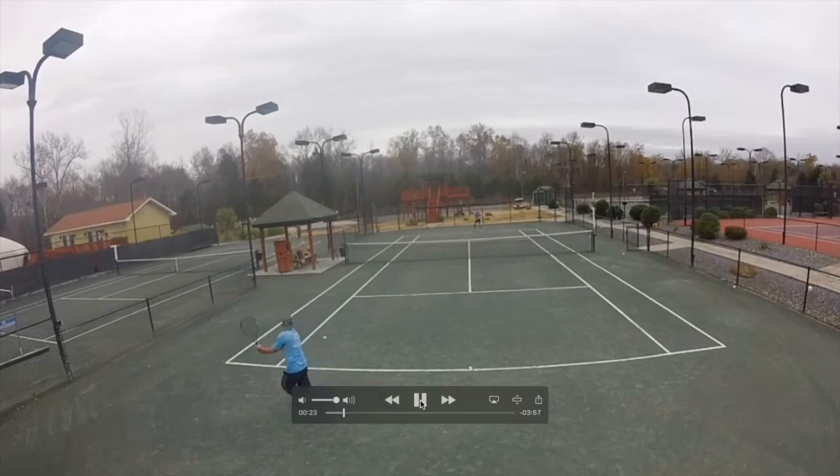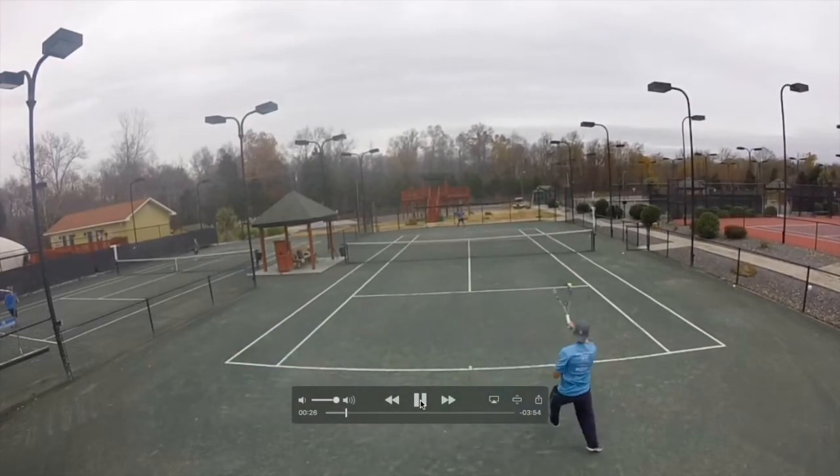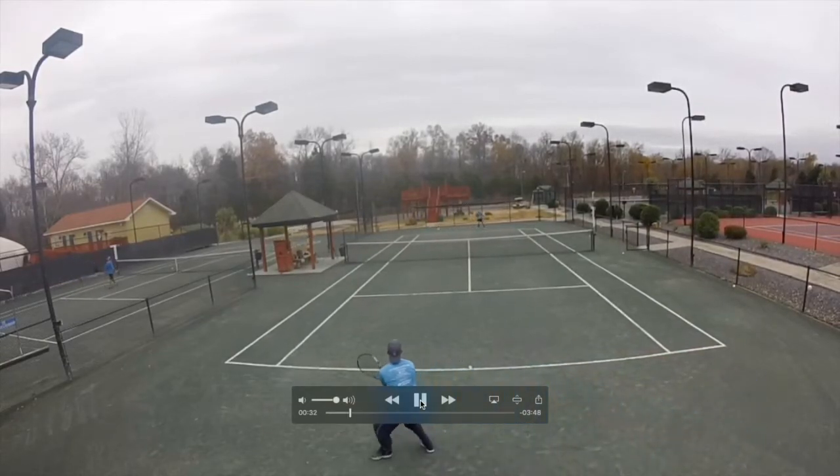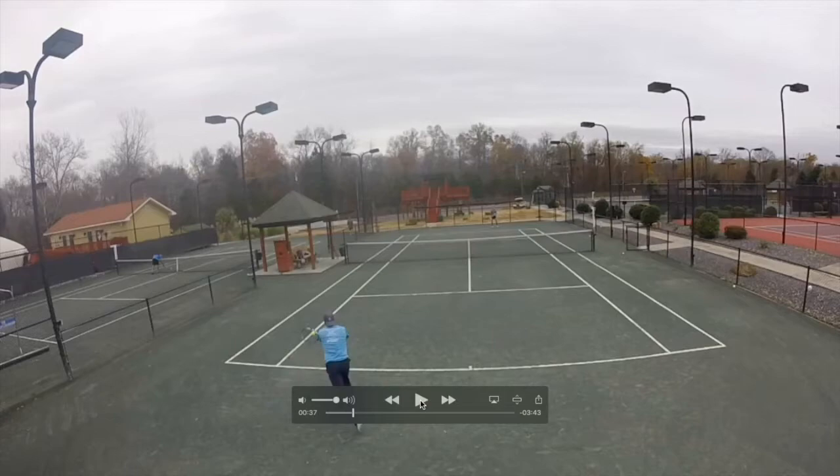Now we have a longer point with a few crosscourt rallies. He is in a good position to change down the line, so he decides to change down the line, but he doesn't hit it well enough, so I can get to the ball with balance. I can make him run with a forehand crosscourt or try to hit behind him down the line. If I go down the line I need to be really aggressive or he will take his backhand and make me run easily. I decide to go down the line — it's a good shot and I take him out of balance again.